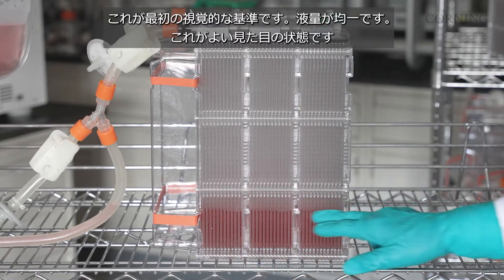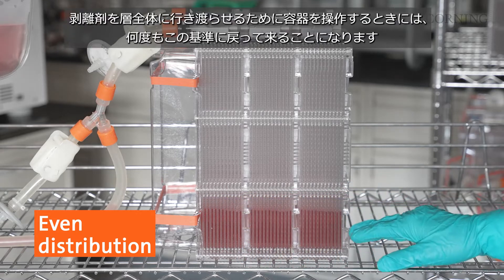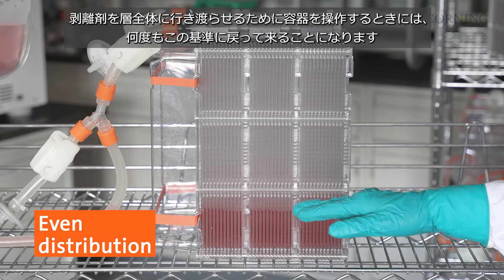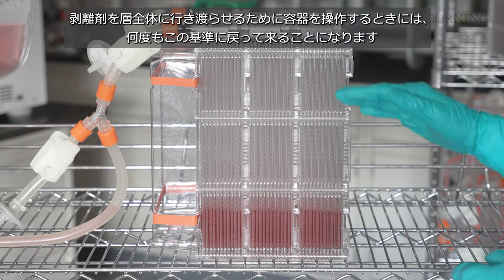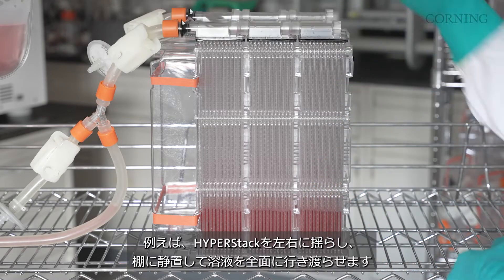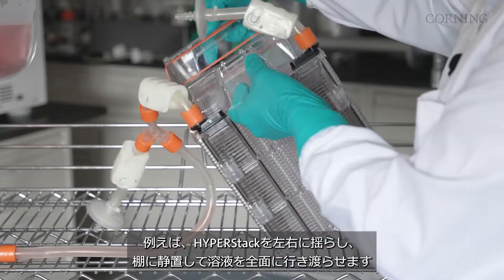The first thing we're going to do is stand this vessel up again. This is our first visual reference point that we have equal volume distribution. This is a good visual confirmation — it's kind of where you want to continually come back and reference as you are manipulating this vessel to distribute the dissociation reagent throughout the layers.